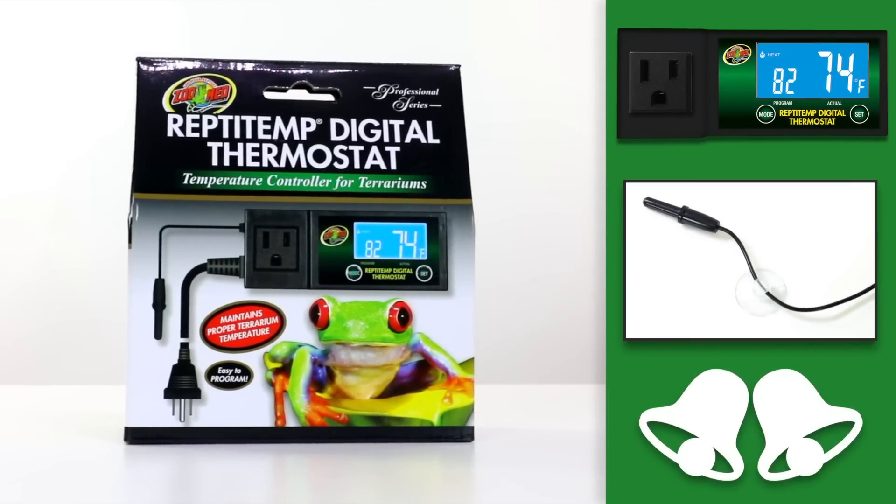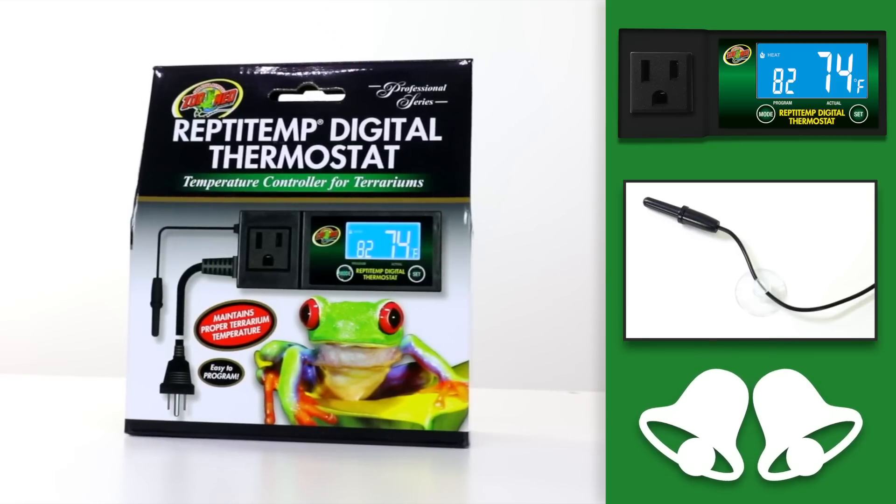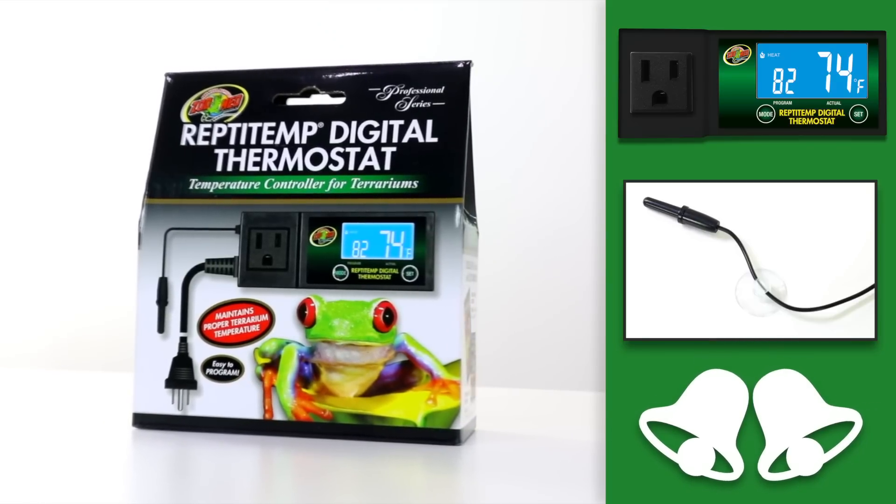This thermostat features a digital temperature display, a remote sensor, and an alarm to alert keepers when temperatures fall outside of their desired temperature range.